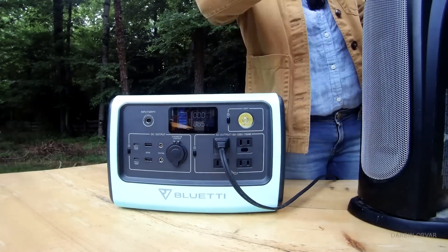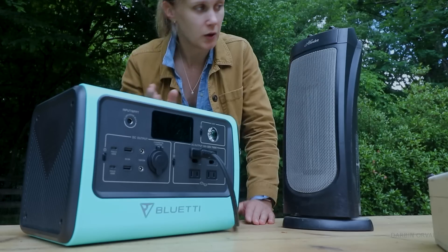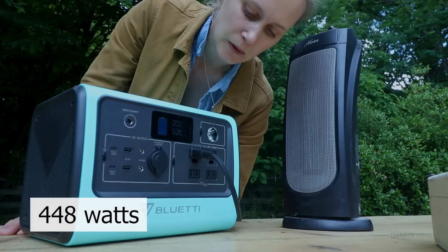How about a space heater on low? That draws 231–243 watts. On medium it's 440–448 watts. It's going to drain the power out of this real quick, but you could definitely use a small space heater.